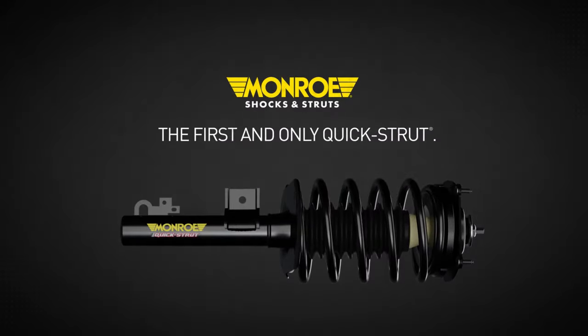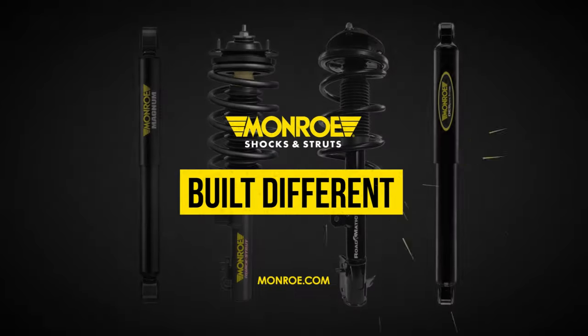The first and only Quick Strut. Monroe. We're built different.